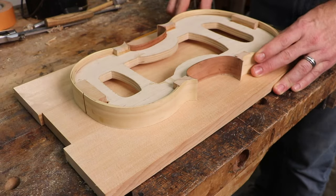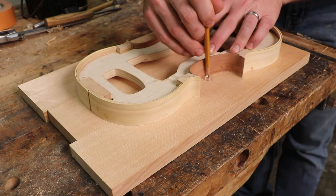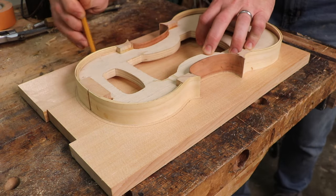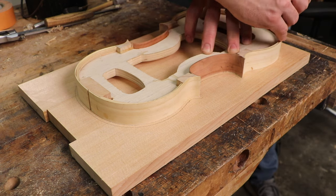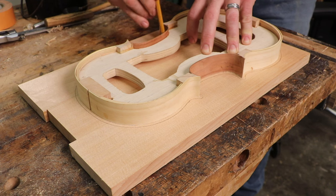I'm using a small spacer to trace out the rib structure onto our top piece of spruce. This allows for the distance of overhang and the ability to fine-tune the edge without colliding with the ribs.